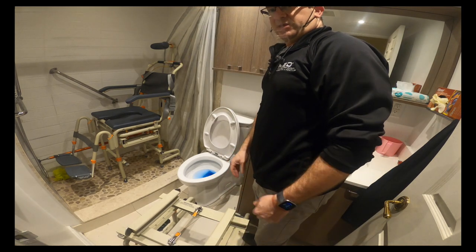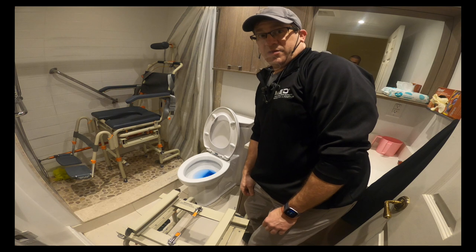When it's time to come out, it's the entire operation in reverse. That's it.